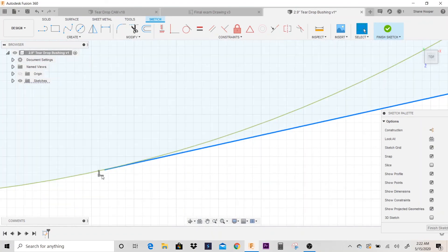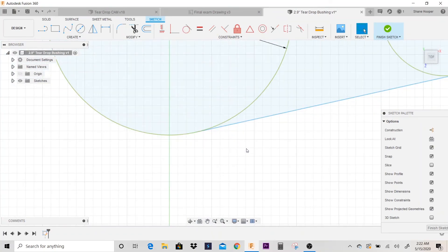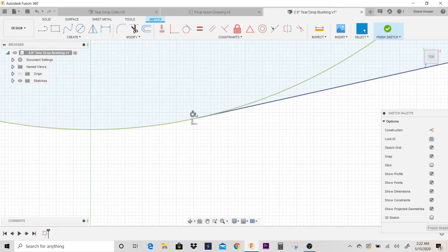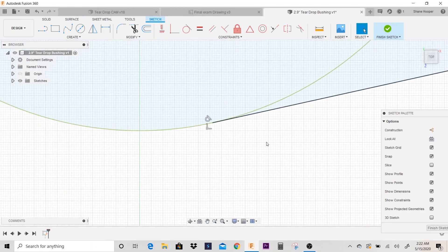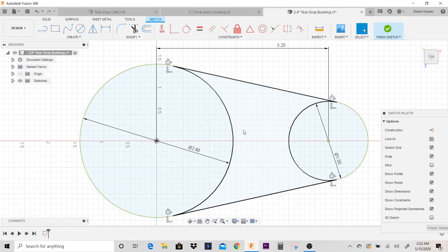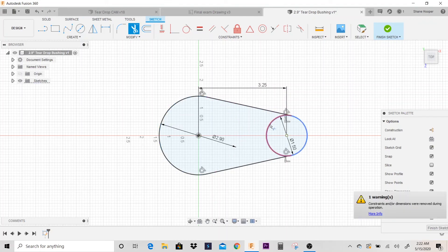I'm not sure if I was fully tangent there — I was close — so let's select this line, go to tangent, and select this arc. The line didn't move much; I don't even know if it moved at all, but we now have that tangent constraint — that's what we needed. I'm going to hit escape to exit that function, and on my keyboard I'm going to hit T for trim. I'm going to trim the excess geometry up.